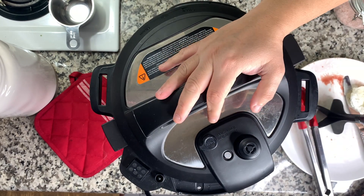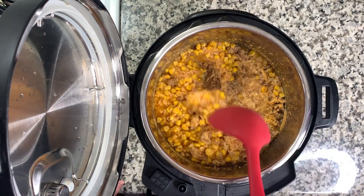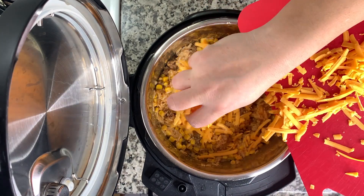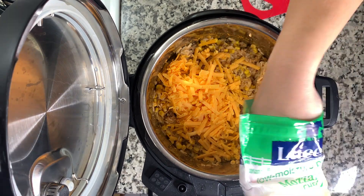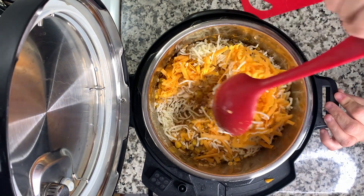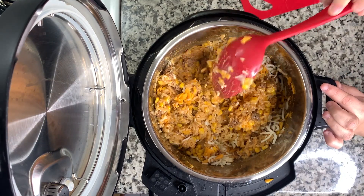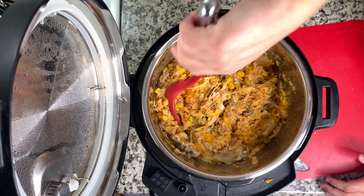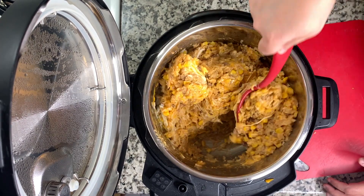Place the lid on and cook on high pressure for seven minutes, then do a quick release. It looked liquidy on top when done, which worried me since this was my first time making it, but once I stirred it together it was no problem at all. I added about two cups of shredded mozzarella-cheddar blend — I used a cup each of cheddar and mozzarella since I didn't have the blend. Stir to melt the cheese and place the lid on for a few minutes to help it melt.